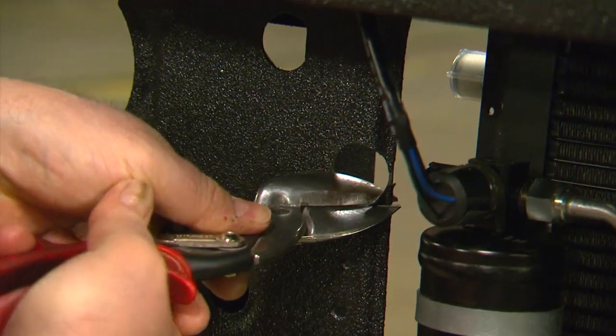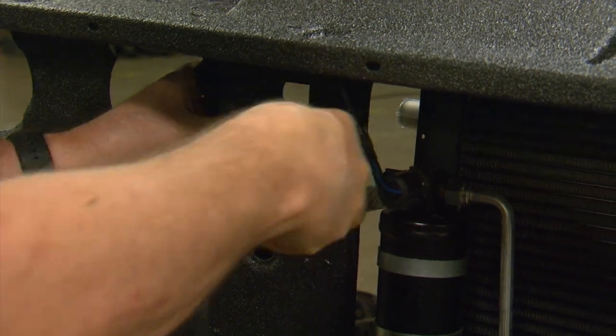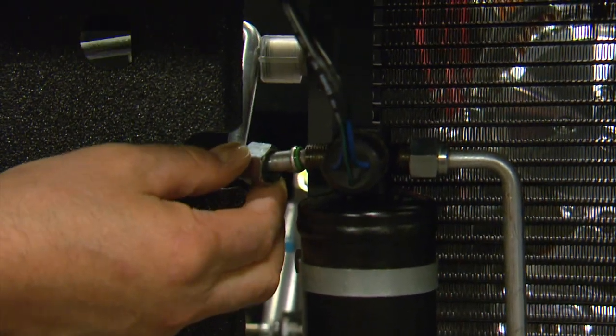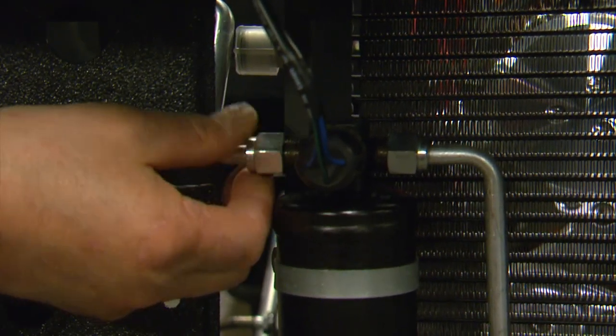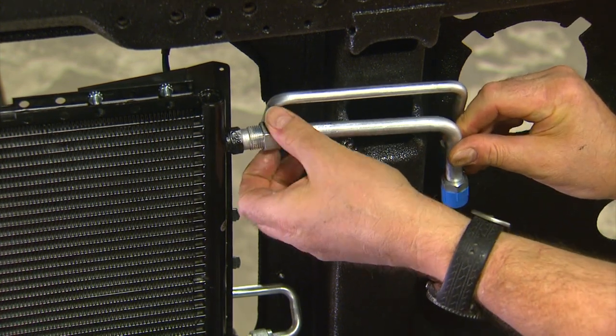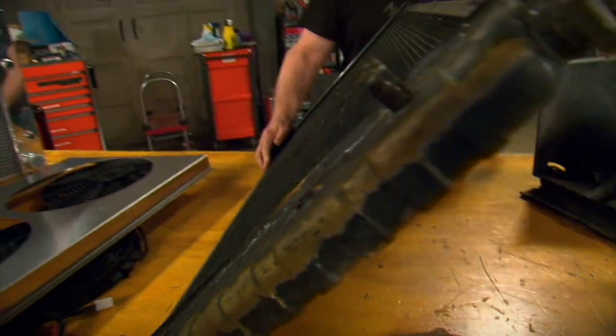However, to fit the new hard lines, you might need to do some minor tweaking to the core support to get everything to tuck into place like it should. Okay, the radiator is next.